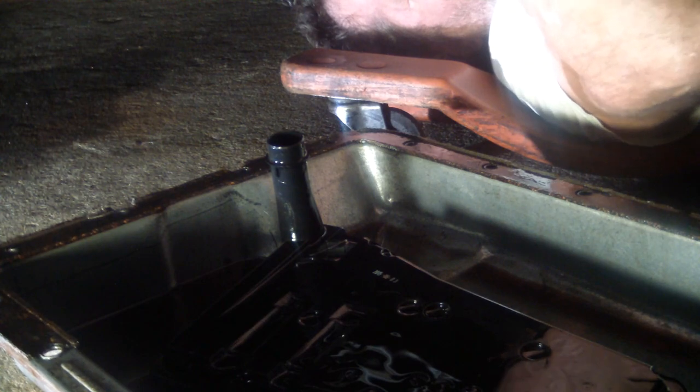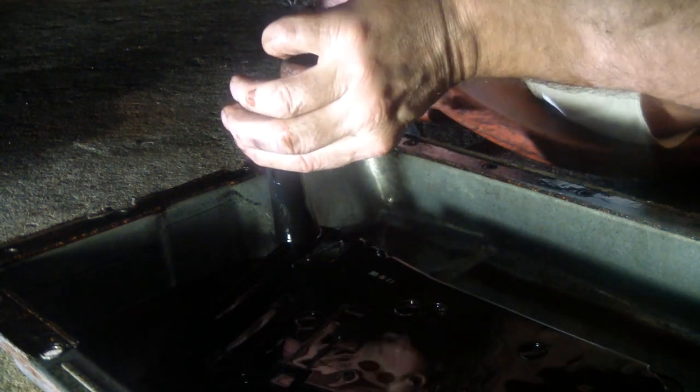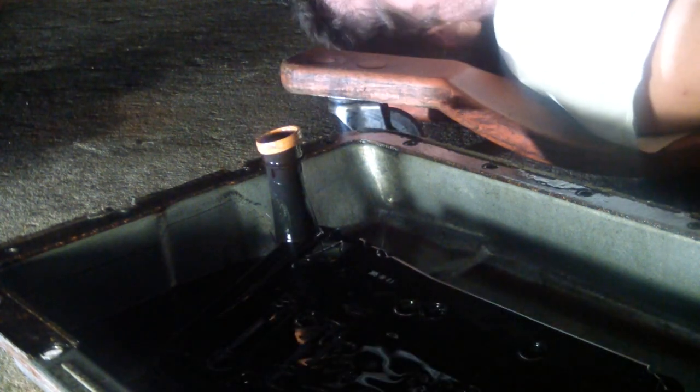Filter seal is out - don't forget to get that out. Now we're almost done.